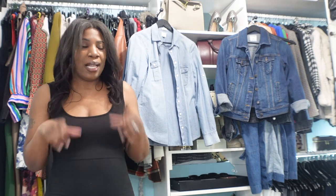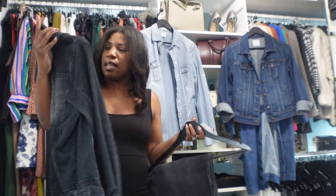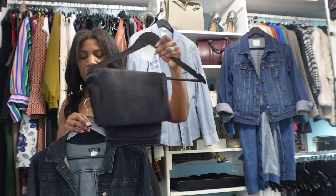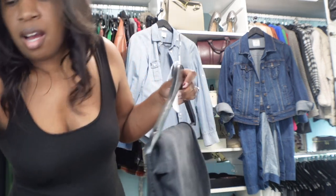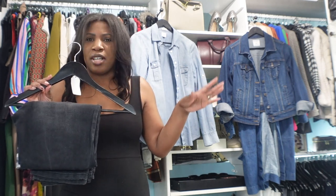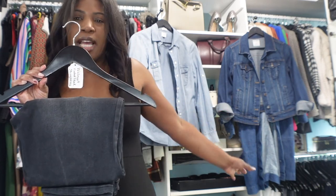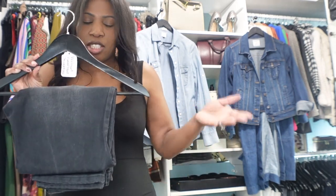Here are the two pieces: a black denim jacket from Venus, and black denim straight-leg jeans from Walmart. Let's put these two together and see what we can come up with. If you're wondering why I fold my jeans like this, I do have a video on the channel — check my organization video. I hang my jeans folded because of the space in my closet — if I hung them long they wouldn't fit, so I fold them to utilize the space.